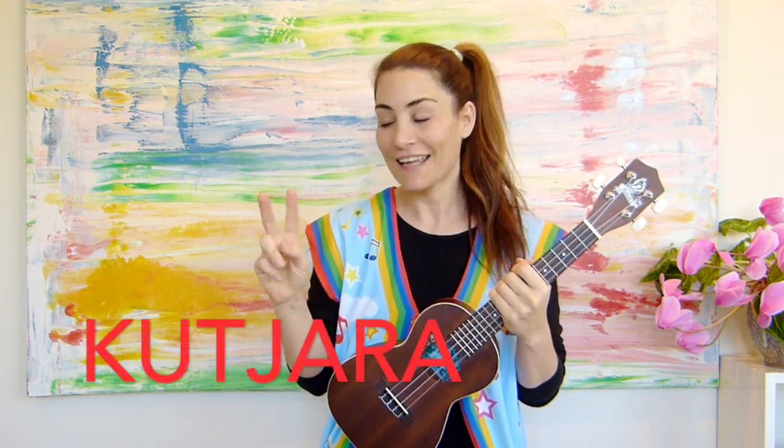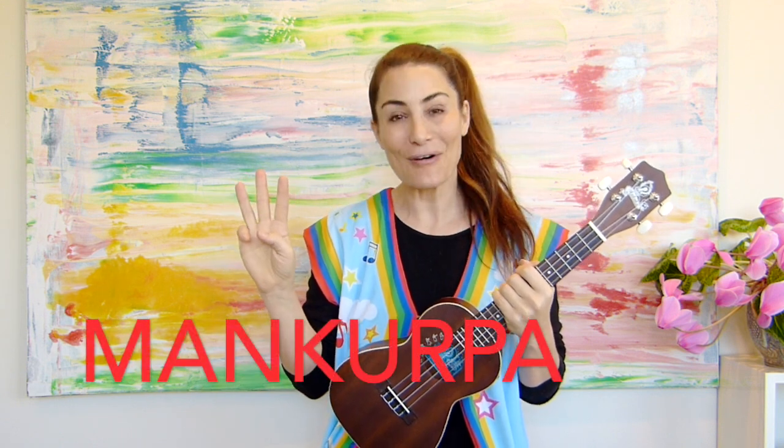Now in Pitjantjatjara it sounds like this. Kudju, Kudjara, Mankurpa. Again. Kudju, Kudjara, Mankurpa.